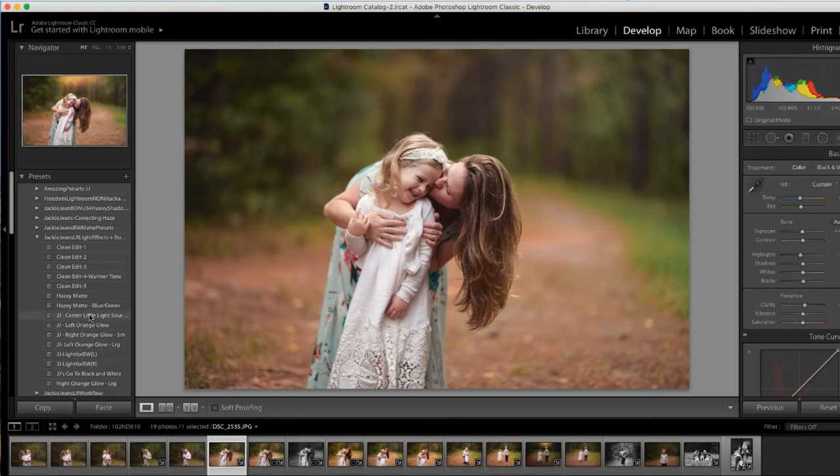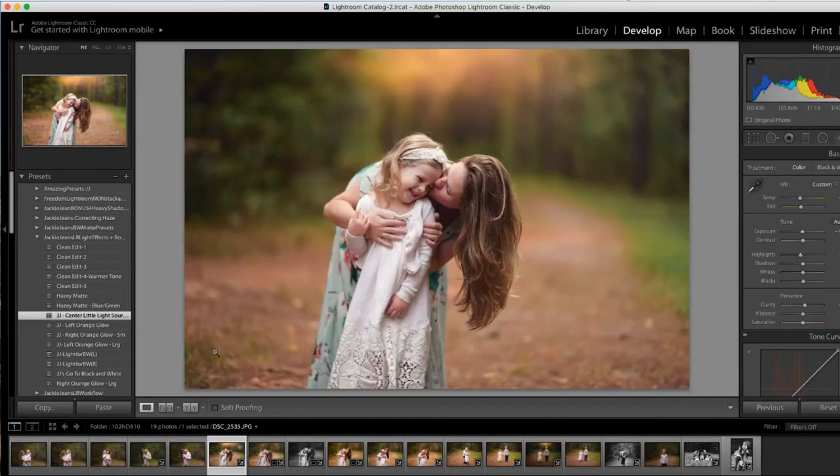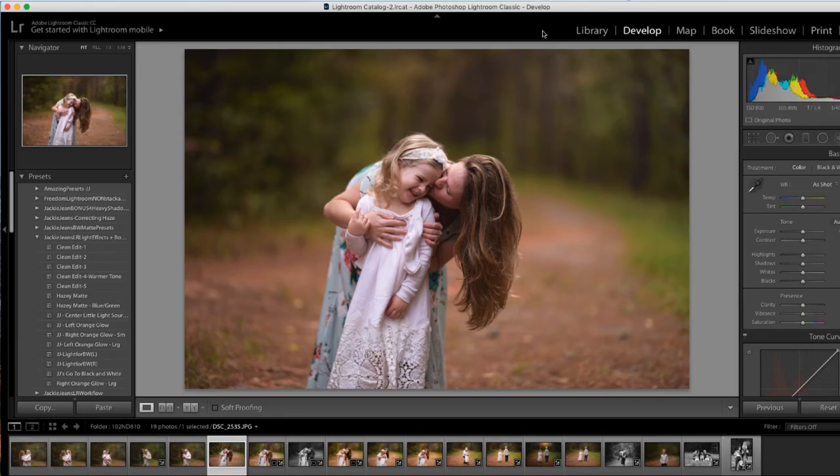So we have the center little light source right here. You can see before and after. The one thing you've got to remember with these light sources is they're not going to work with every image — you want to make sure it's gonna match where the light is originally coming from in the picture when you add it. Whereas this one, the light was up top; it was overcast, but the sun was hiding behind the clouds right up top, and as you can see the light is just coming down right on them.